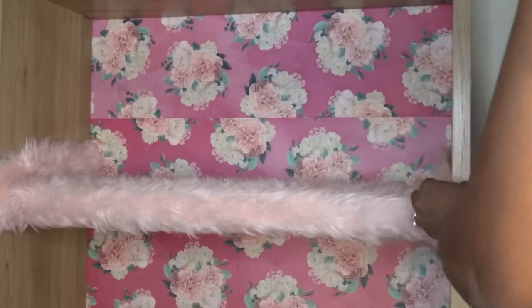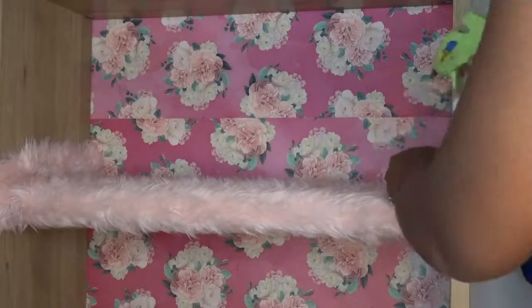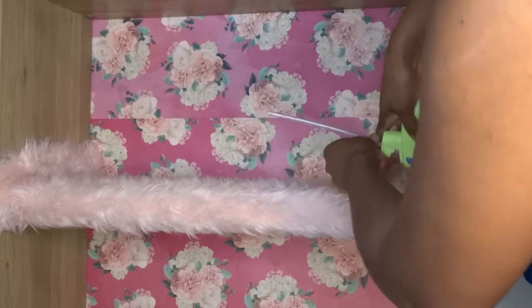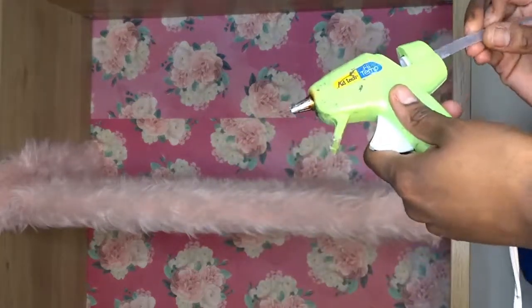If you notice anything is lifting, that's why you have the glue gun — with the glue gun you're able to quickly get the adhesive and it can quickly dry. So this is the third shelf.